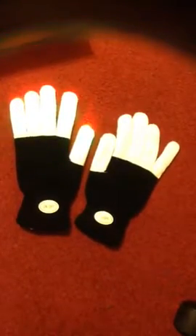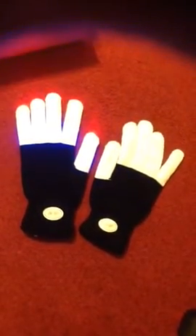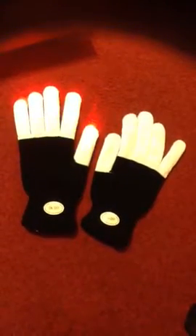I actually gave these gloves to my son, who is a hip-hop dancer, and he has brilliantly found a way to incorporate the illumination of the fingers on these gloves into his dance routine. It is absolutely amazing to see.